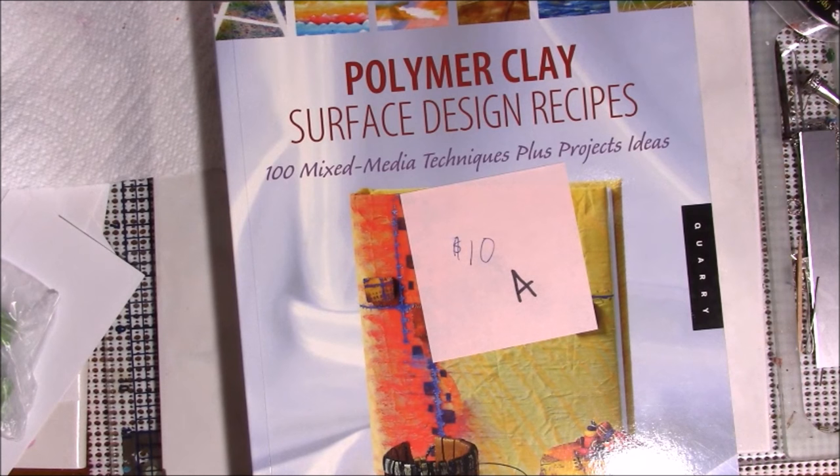I wanted to give you an update on my book destash. Thank you very much to those that have purchased books — I appreciate it so much. It looks like one of you may have gotten my master list of books and who bought what in your envelope. If you get that, please just throw it away, but if you have a scanner, I'd appreciate it if you'd scan it and email me a copy to lovetoclay — that's l-u-v-t-o-c-l-a-y — at gmail.com, because I can't find it anywhere.